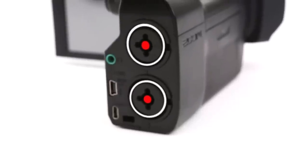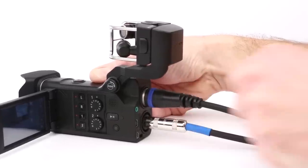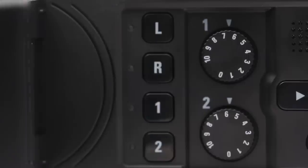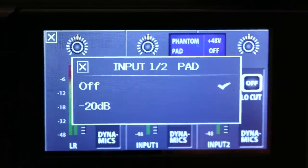On the back there are two XLR-TRS inputs for the connection of external microphone or line-level devices, even those that require phantom power. Tactile gain controls and a 20 dB pad allow for optimal level setting in any environment.